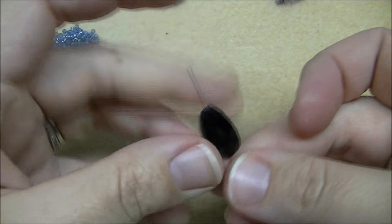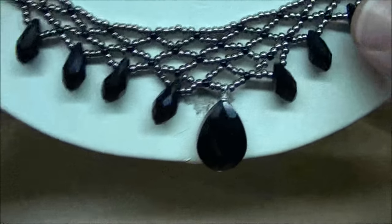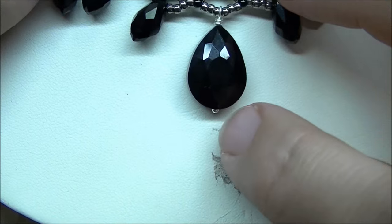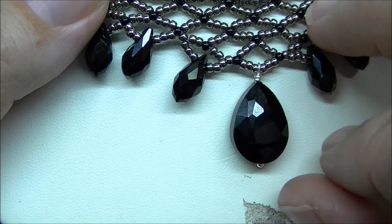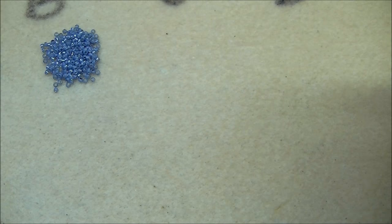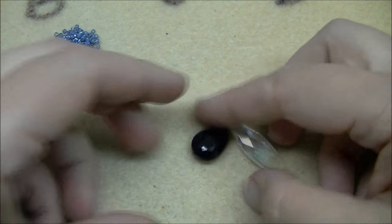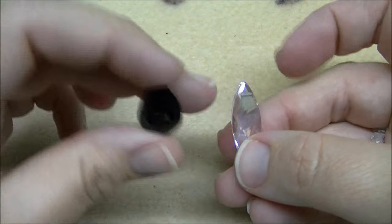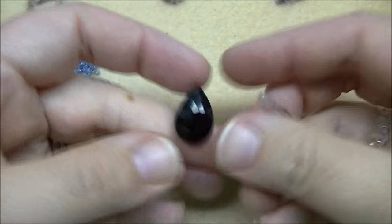The other bead I'm using has a hole all the way through the center. To combat this so it'll be easier to thread on, I put it onto a head pin and made a wrapped loop. I've got the bead and then I've done the little wrapped loop up here so that it threads onto my piece very easily. You can either thread it straight through or put it on the head pin — whatever you want to do.